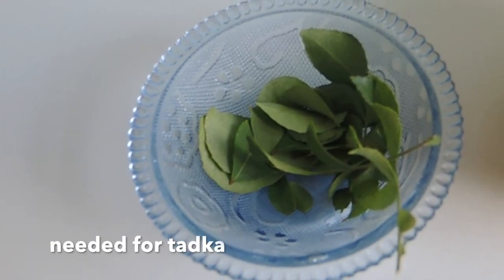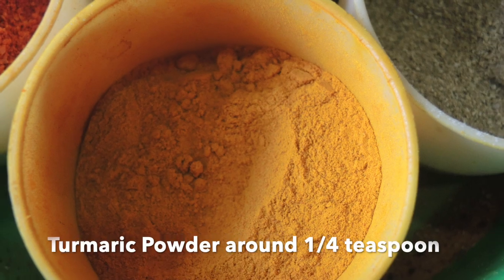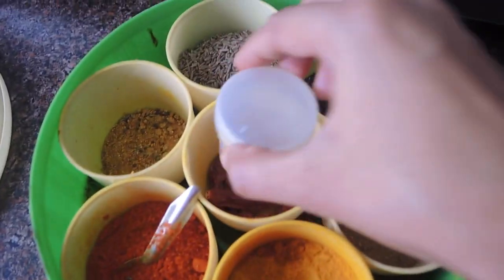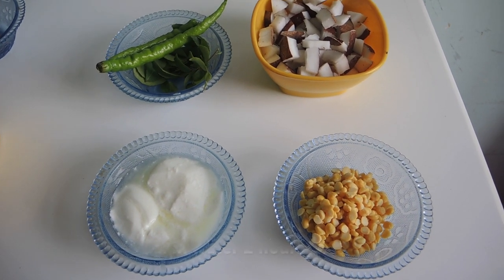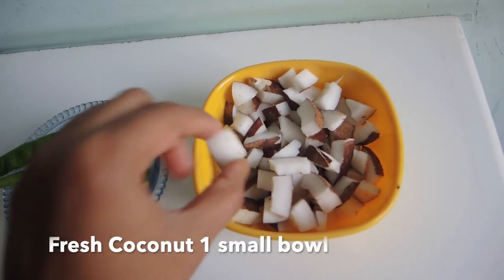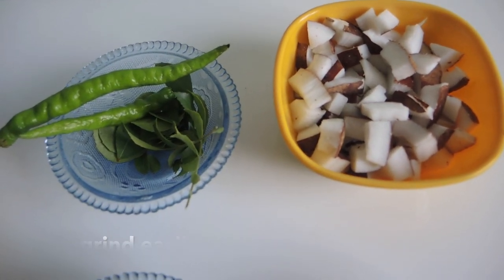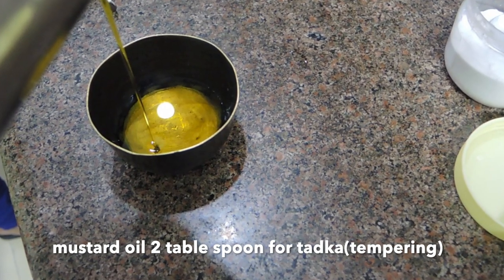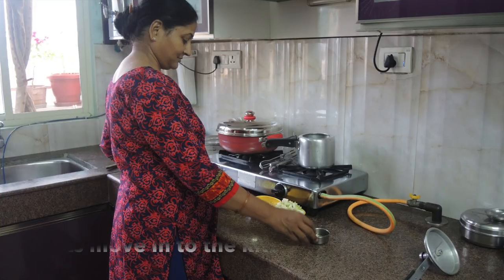We need 8-10 curry leaves, mustard oil around 2 tbsp, haldi around 1/4 tsp, mustard seeds around half tsp, and 2 pinches of hing. We also need a small bowl of chanis soaked 2 hours before, 2 medium-sized pieces, 8-10 curry leaves, 1 small bowl of coconut, 1 pinch of hing, and 1 teaspoon of baking soda. Mustard oil 2 tbsp and mustard seeds.